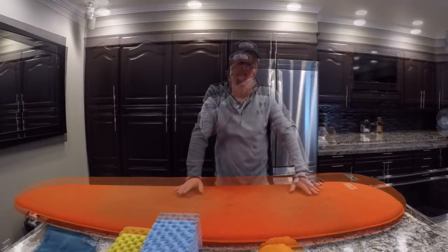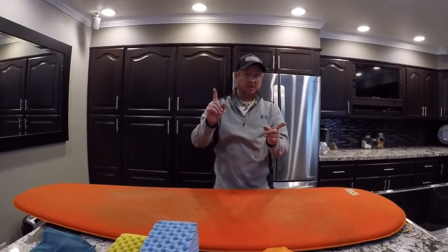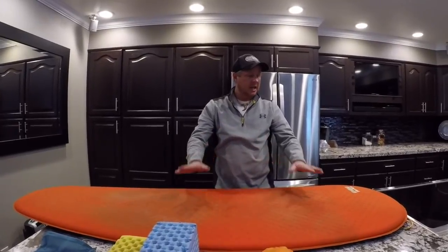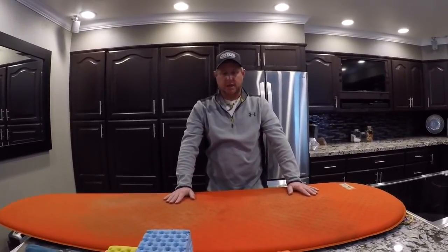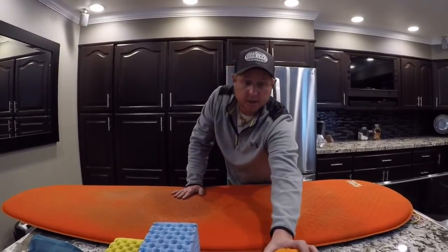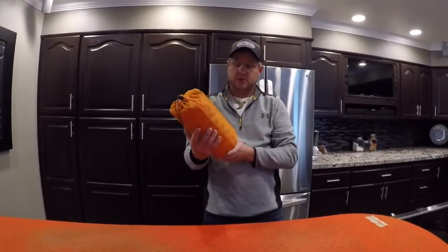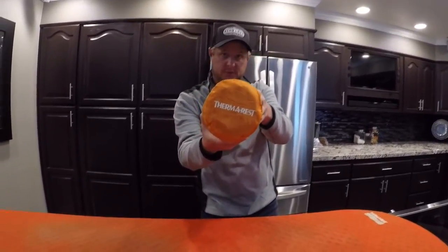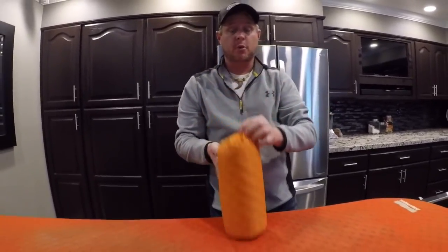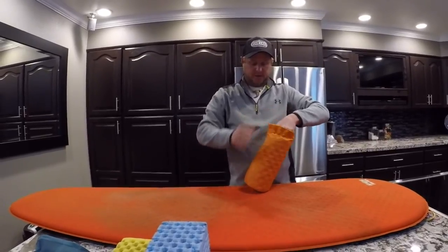Once I hit Kennedy Meadows I really tried to slim up my pack. That's when I went from the big longer tent stakes to the smaller tent stakes, and I thought I could save a few ounces and some space. I won't say I upgraded, I won't say I downgraded — I went to a different sleep pad. It's still Therm-a-Rest; I just went with one size smaller.